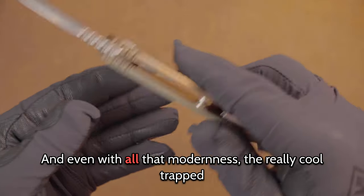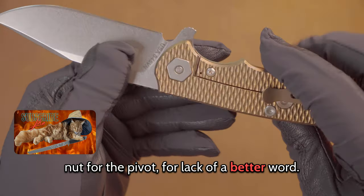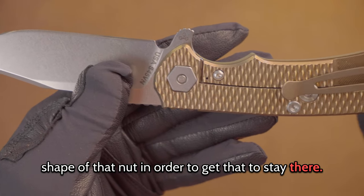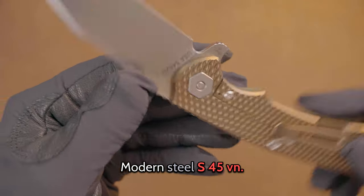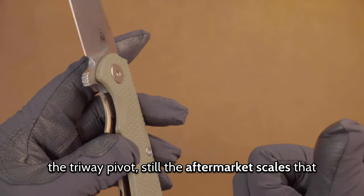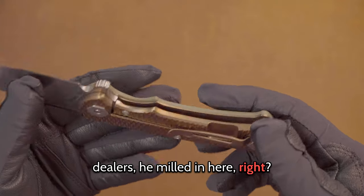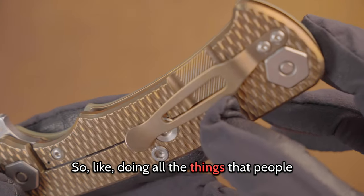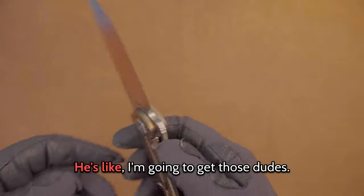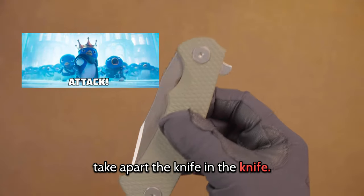Even with all that modernness, there's a really cool trapped nut for the pivot — he had to mill that hole in the shape of that nut to get it to stay there. Modern steel, S45VN. Not only all those features, but still the triway pivot, still the aftermarket scales you can get from Rick's website or his dealers. He milled it in here — doing all the things people criticized him for, and then he went a step further. He embedded the tool to take apart the knife inside the knife itself.